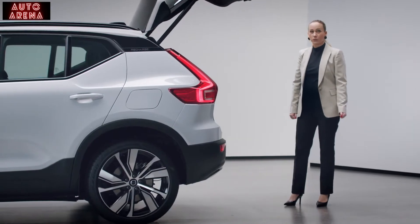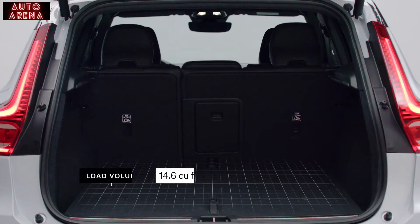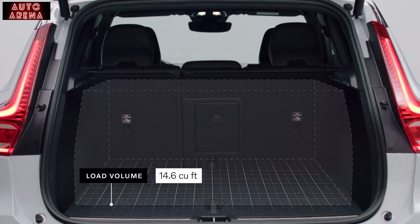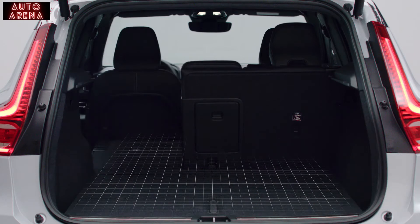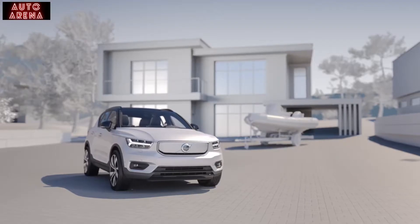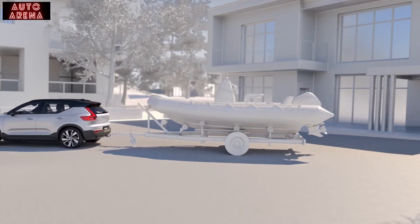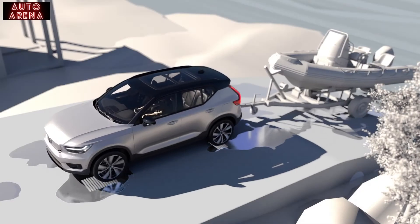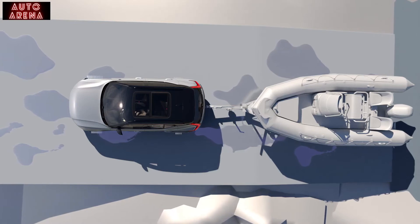In the load compartment we didn't make any compromises. The generous load volume is 14.6 cubic feet. The rear seats can be folded flat and the parcel shelf can be stored underneath the load floor when not in use. When you need to transport a lot of things or tow a trailer, the car offers a towing capacity of 2,000 pounds. The powerful electric motors and all-wheel drive makes it easy to tow, even in difficult road conditions.